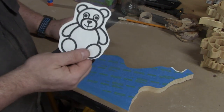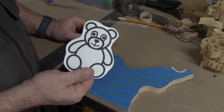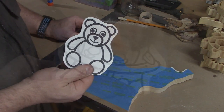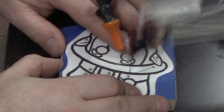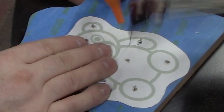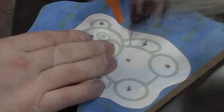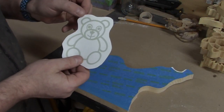Another thing I do while the pattern is still on the computer is I change the color. I no longer use black and white because the dark blade gets lost against the black pattern. Now I use any color but black — as light as possible — anything that doesn't look like the blade.